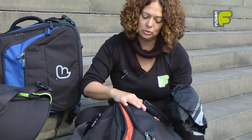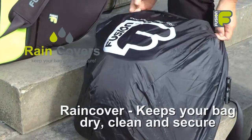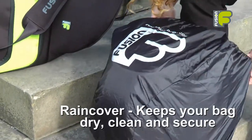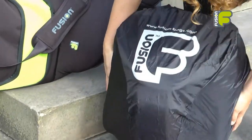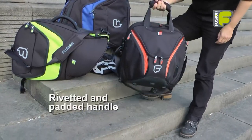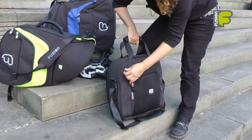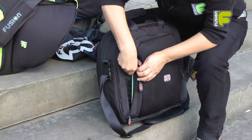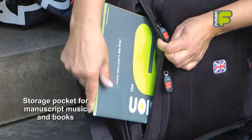If you want to keep your bag dry and clean, you can just place the rain cover over the front of the bag. It's got a reflective logo on the front so you can be seen if you're riding your bike. We also have top handles with rivets, and on the back of the bag there's a flash pocket opening where you can put your music inside the back compartment.